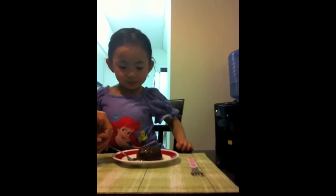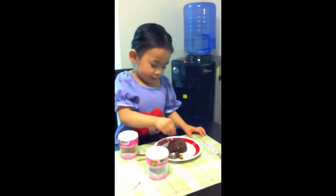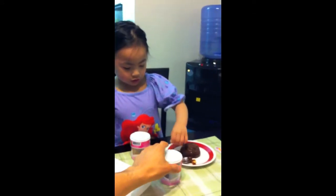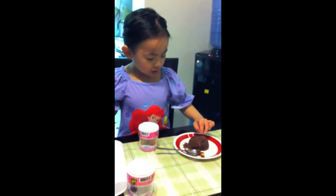And put a sprinkle. Okay. Put a sprinkle. If you want the chocolate, put the cake on the — just like a server.